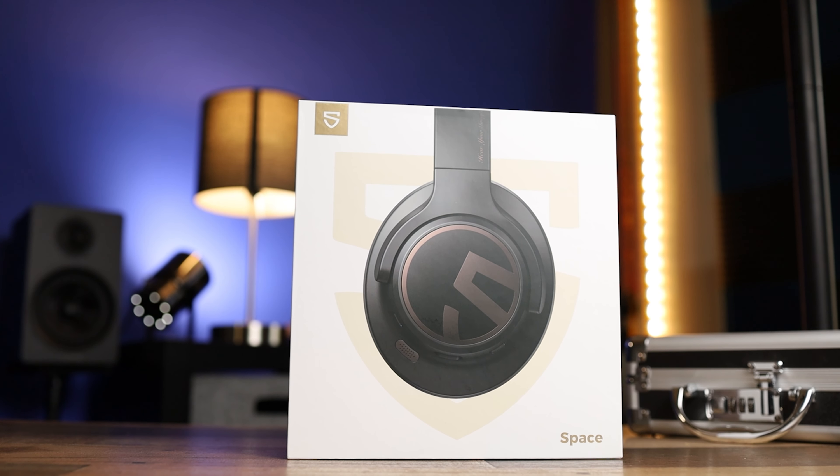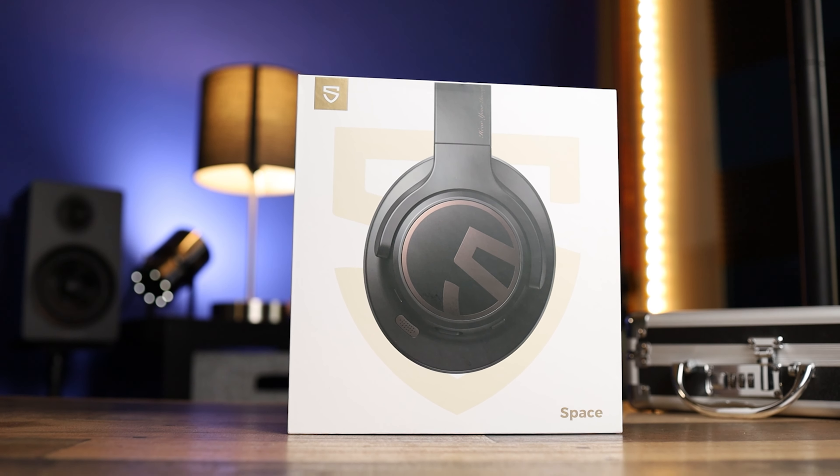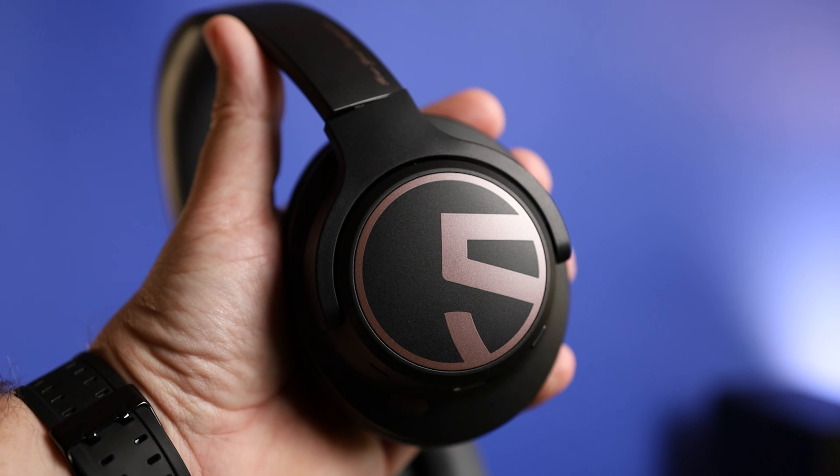That brings these all the way down to $55. At $55 with active noise cancelling and high-res audio certification, you can just say this is one of the best bargains when it comes to any audio product out there. We'll get into all the features, talk about the sound, talk about what comes in the box, and see why I think they're just kind of giving these away.